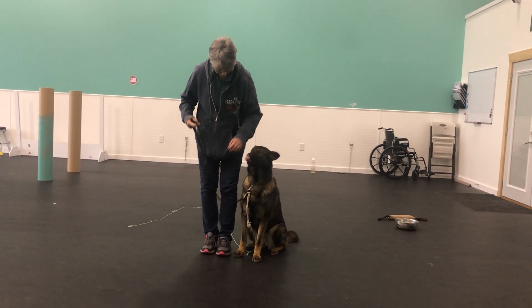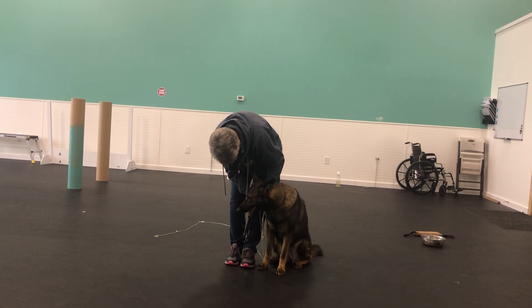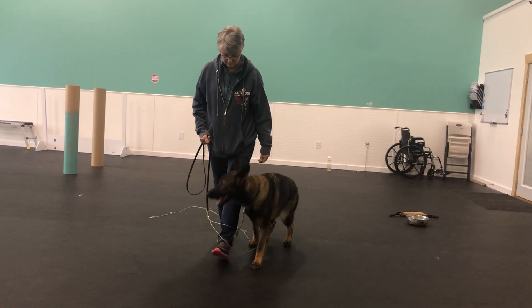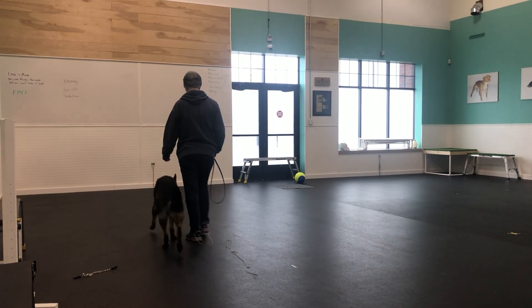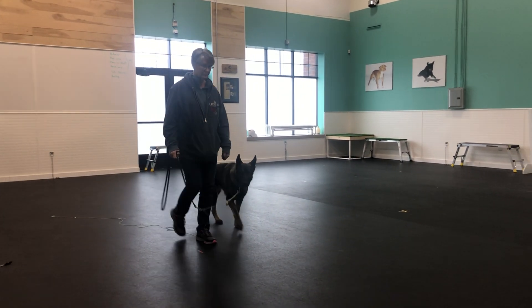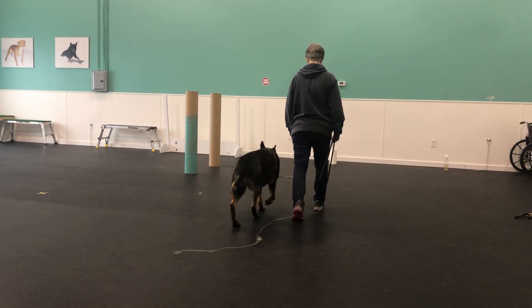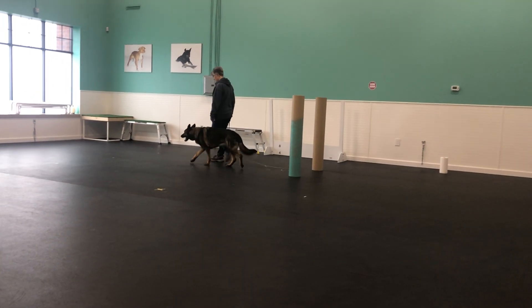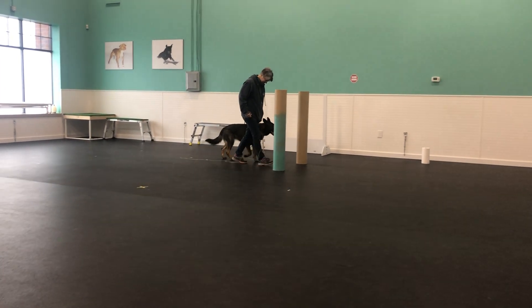Put your leash on the bridging link. Heel off. About turn. Left turn. Left turn. About turn. Halt.